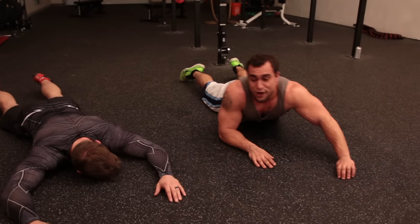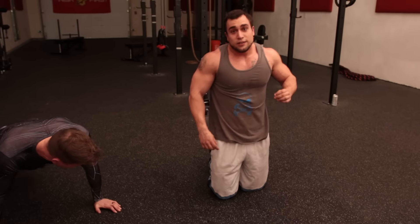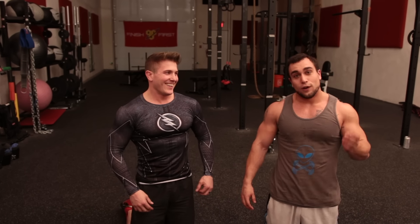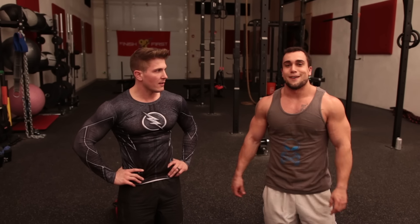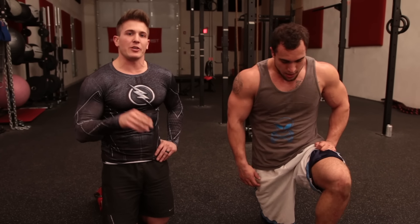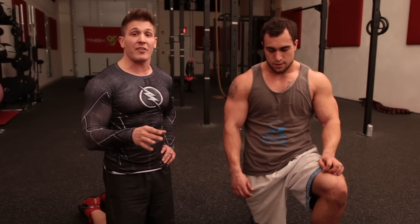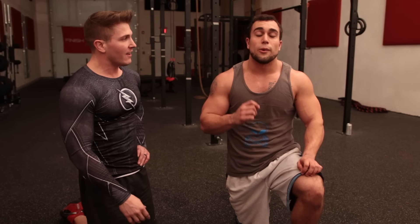Relax, guys — you just absolutely torched your entire upper body. Now if you want to try the lower half, the full lower body routine, check it out on Scott's channel, Scott Herman Fitness — make sure you subscribe to him. Guys, remember, when you do this routine it's timed. The reason it's 45 seconds of work is so you can progress every single time. If you can only do five reps, make them the five best reps you ever did. Always push yourselves — you can always get better with this kind of routine.